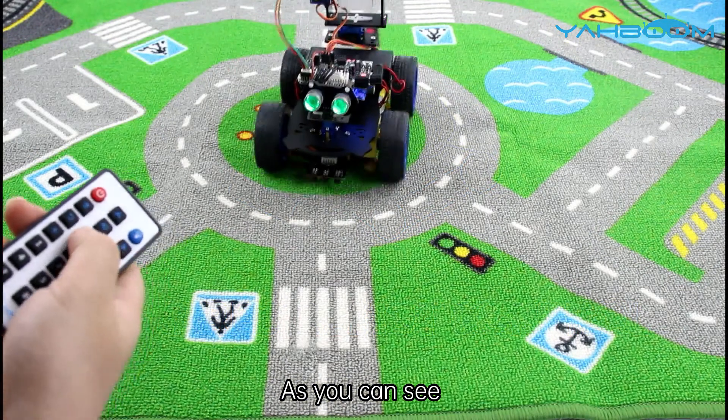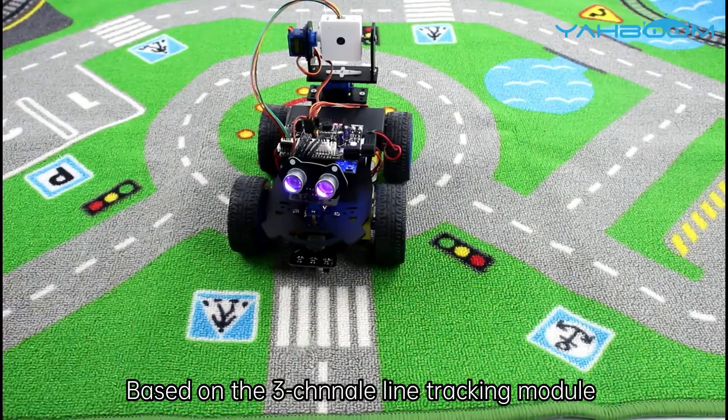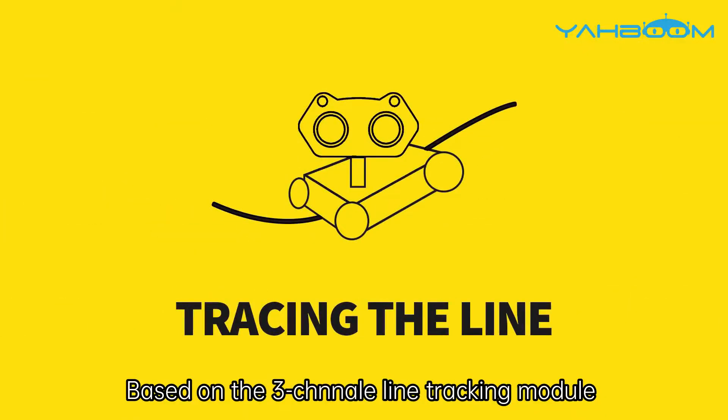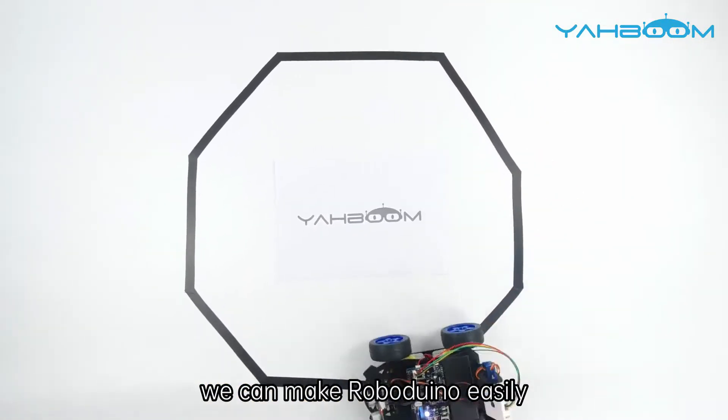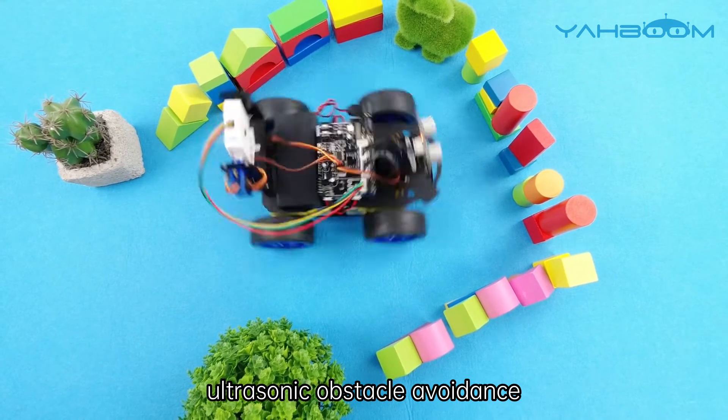As you can see, a high-quality infrared remote control is included in the kit, and users can control the car through it. Based on the 3-channel line tracking module, we can make RoboDuno easily complete the tracking function. It can also complete ultrasonic obstacle avoidance.